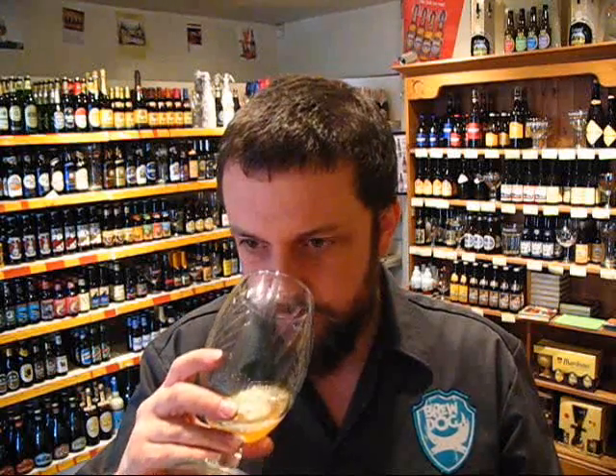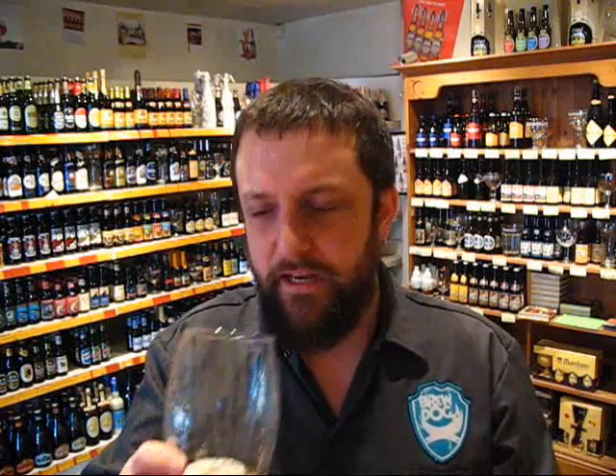That's just a massive, real sort of riot of tropical fruit. There's sort of mangoes and a lot of citrus going on in there, and a little bit of a background pine as well.